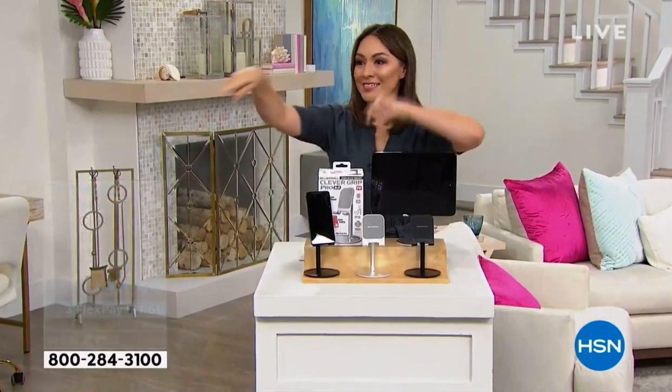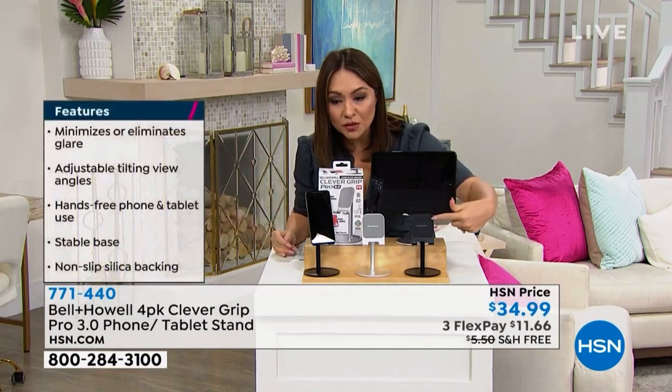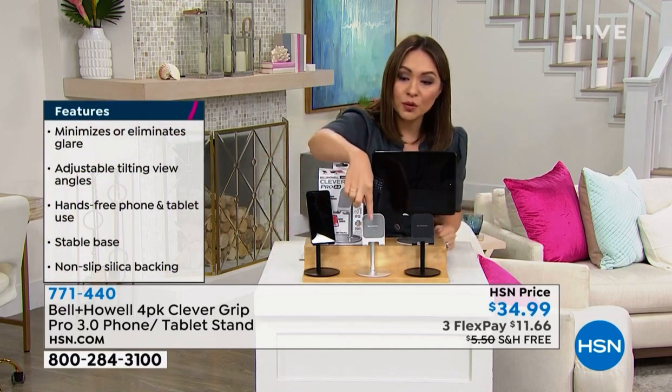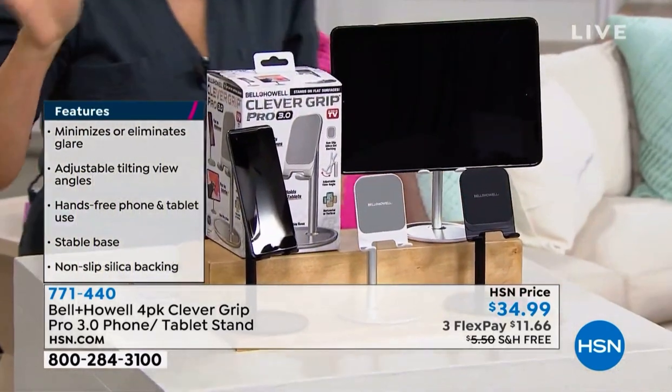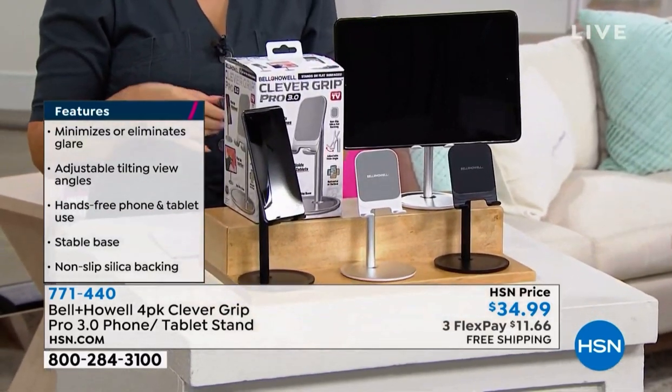I would absolutely pick this up if you've already deemed my aunt, my niece, my uncle, and my best friend from college would love one of these in a four-pack. You get two of the black and two in the white silver tone. You're getting the full four-pack for $34.99, with free shipping and handling on this one.